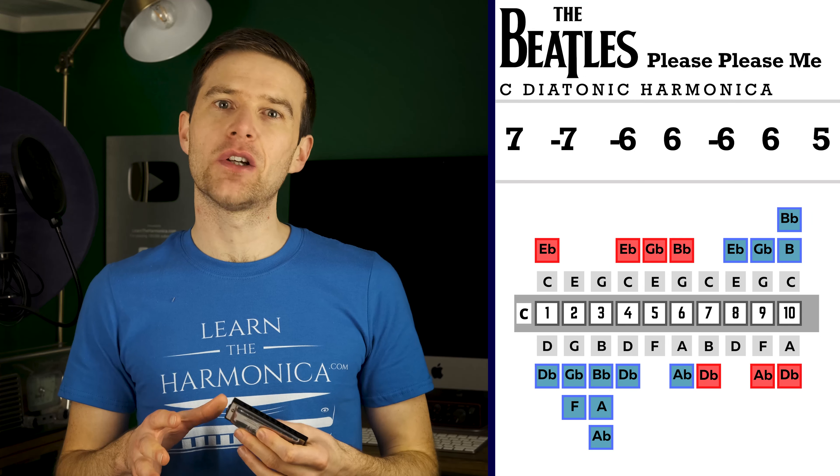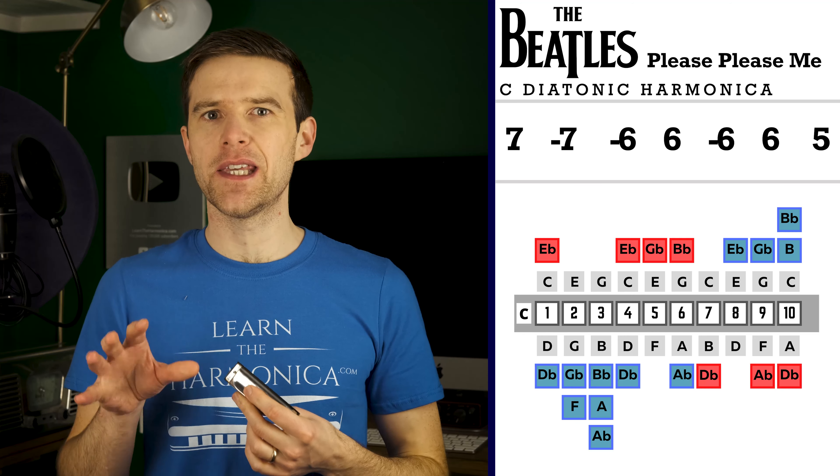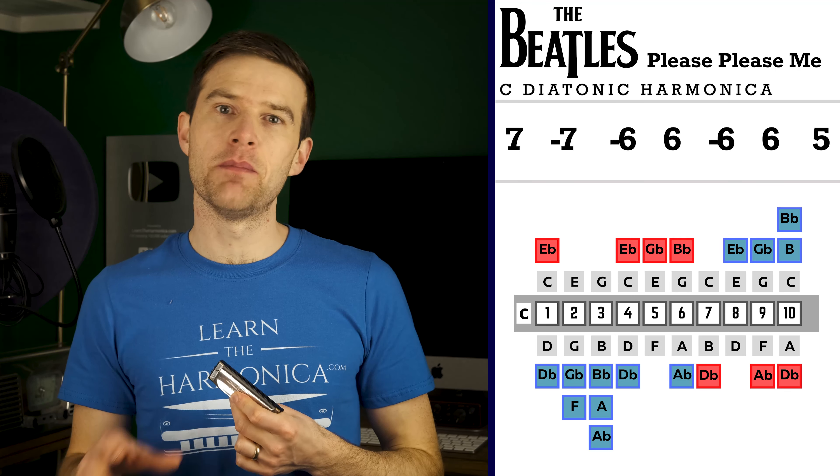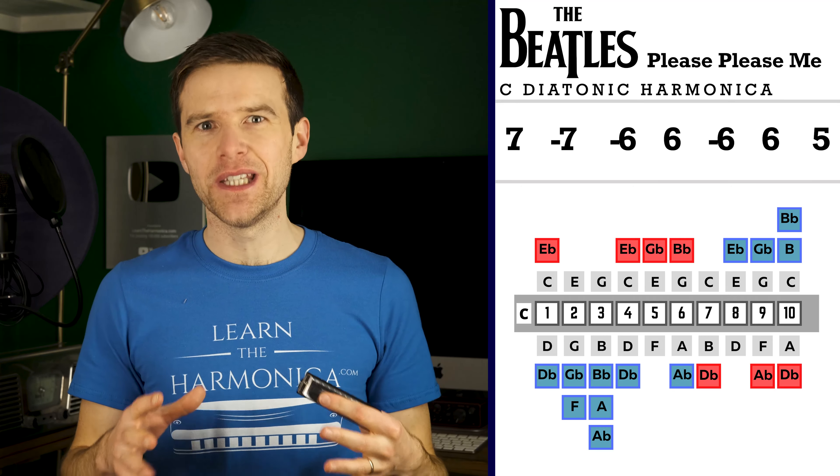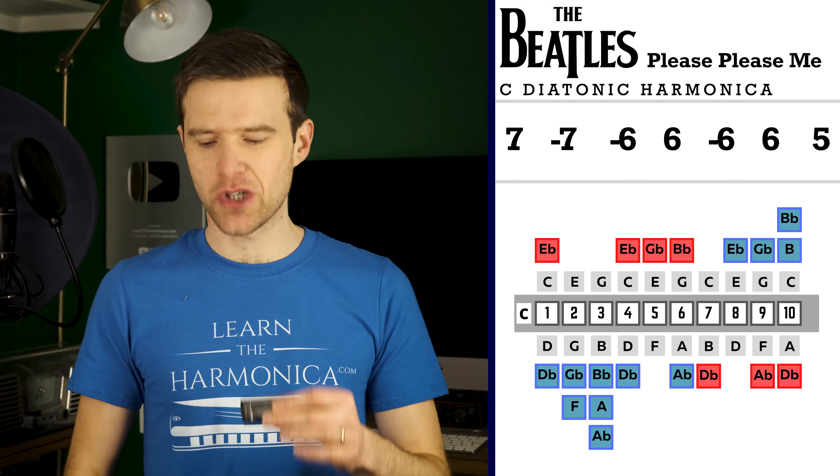If you want to play along with the original, it's actually in the key of E. We'll talk about that in a minute, but I'm going to use a C just because most of you will have a C harmonica. There's barely any notes to this — it's a really quick little bit at the start of the song.